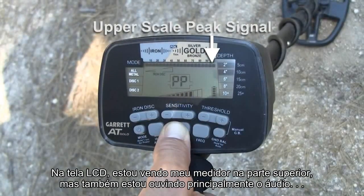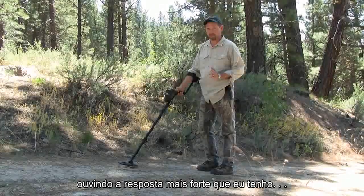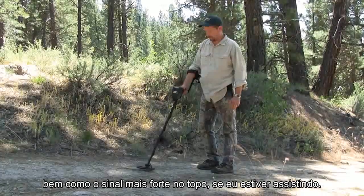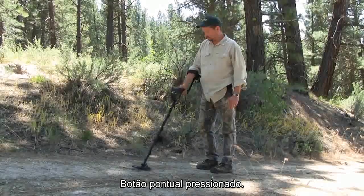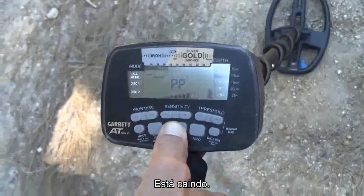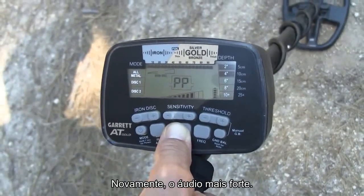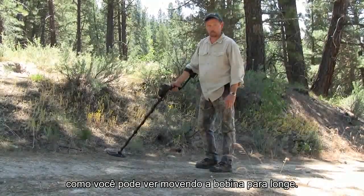On my LCD screen, I'm watching the meter at the top, but I'm also primarily listening to the audio, listening for the strongest response I've got, as well as the strongest signal across the top if I'm watching — pinpoint button pressed, strongest audio, it's falling off — and again, the strongest audio: I'm pinpointed right over the top of the target, as you can see by moving the coil away.